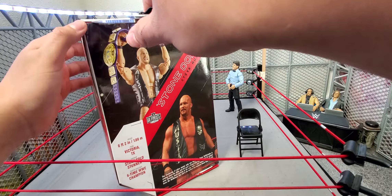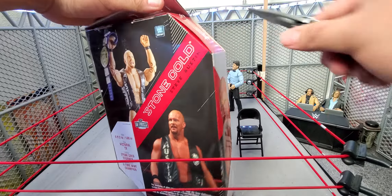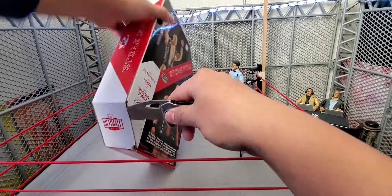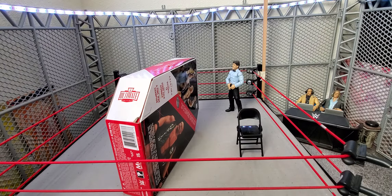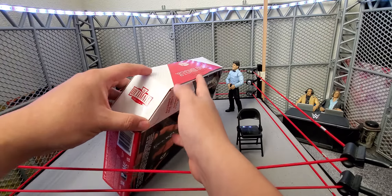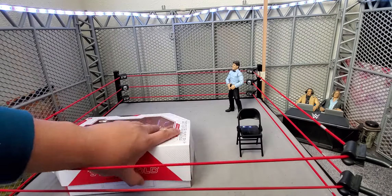Like I said on my Ric Flair one, I got a couple of these Stone Colds and a couple of the Flairs — basically one to open, one to keep in box, and one to sell. If you guys are interested in getting a Stone Cold Steve Austin or a Ric Flair, let me know on Instagram — link will be in the description.